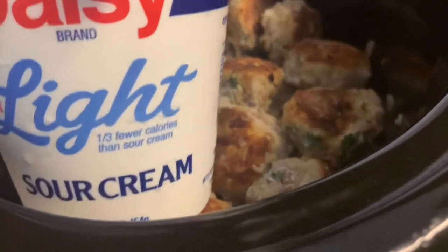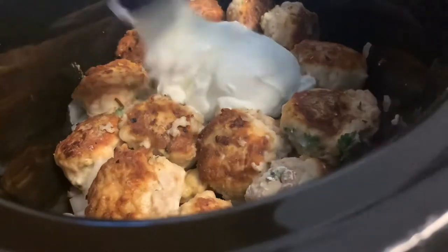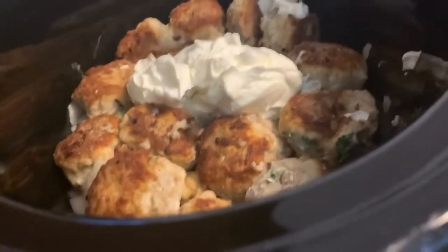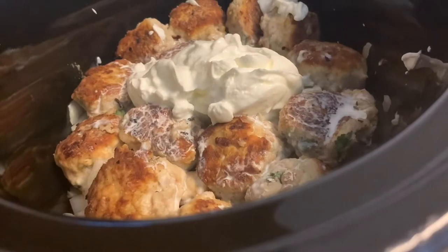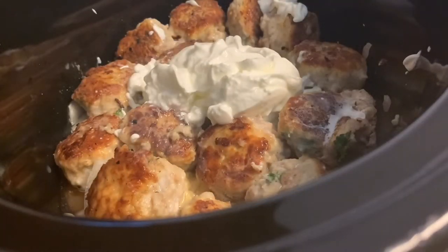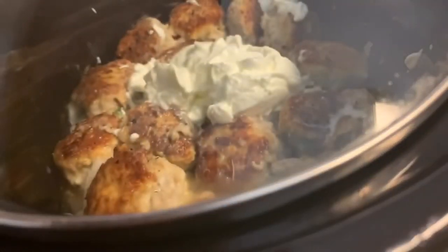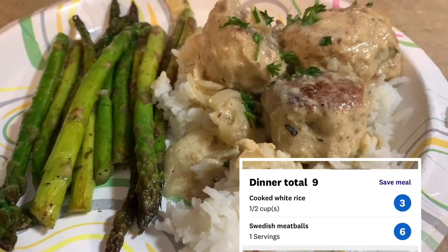Once all the meatballs are in, add a half cup of Daisy Light sour cream, a quarter cup of half-and-half, and one cup of water. Cover it and allow it to cook on high for two hours. Unfortunately I lost the footage of opening the crock pot at the end, but I did record my plate — it had plenty of gravy and really came out good. I served it with white rice and a side of asparagus.